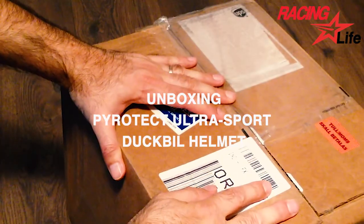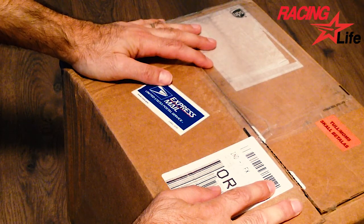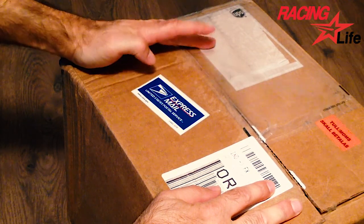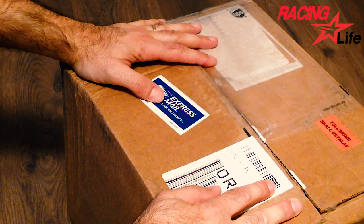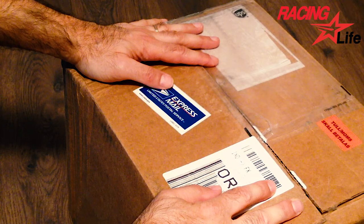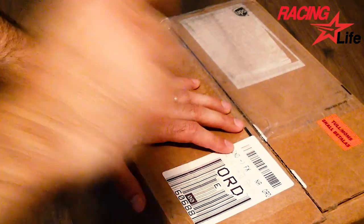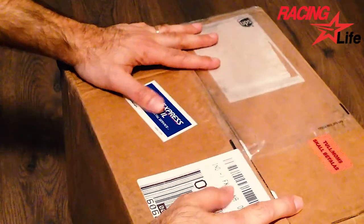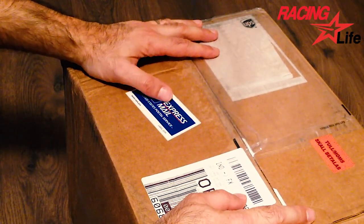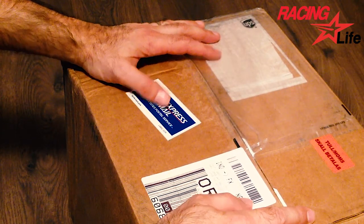So, this package arrived today from Grid Sports in the United States, so it was quite a heavy tax load over this helmet. It wasn't that much expensive, but in the end you end up paying — I would guess — like maybe 30% in taxes, which is not that great. But well, I hope it's worth it. They shipped really fast, and I got it here in maybe less than a week.